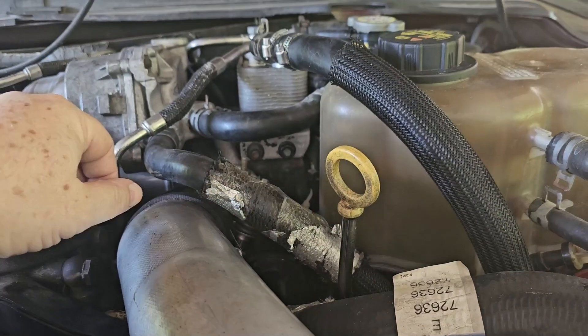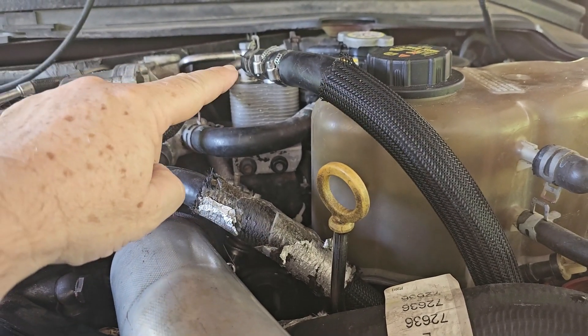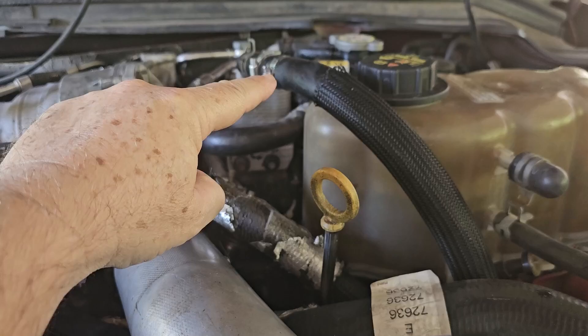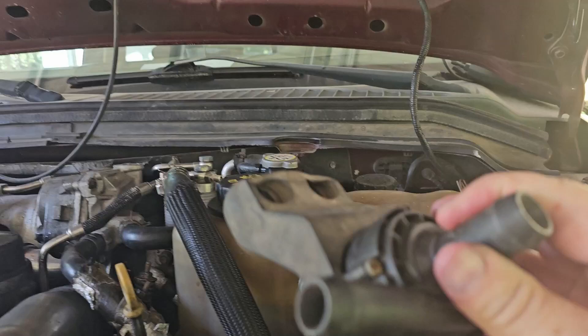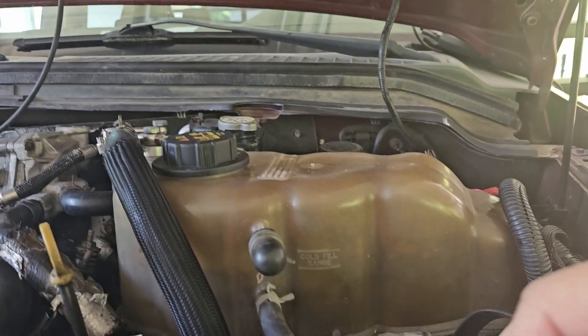I kept getting a leak over here. Months ago it was just a small leak, so I put a pressure cap on the reservoir and did a pressure test on it — and sure enough there was a leak. Let me get the old pump here. This is the fuel cooler pump, and there was an obvious leak that I could see.